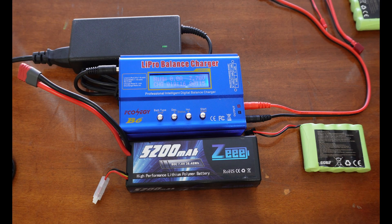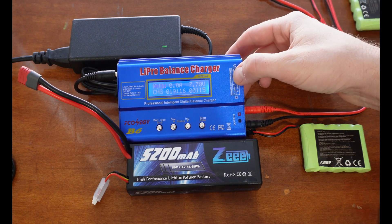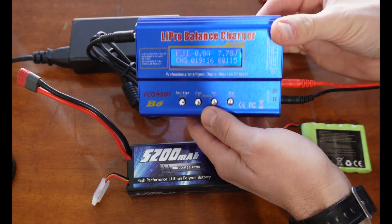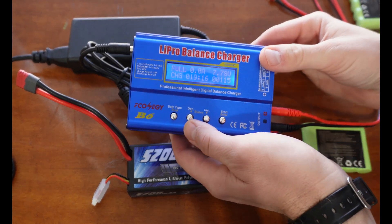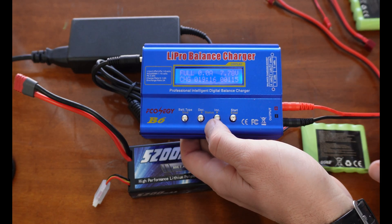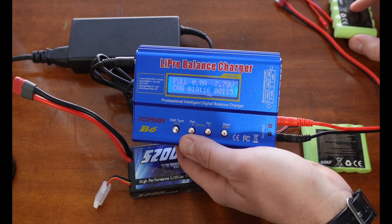I'm going to do a quick illustration on how to use one of these Amazon battery chargers. These things are pretty popular — I've been using them in some variation for about 10 years now. You can still buy them and they're all pretty much the same; they all do the same thing and have really similar menus. These will charge anything from LiPos to nickel metal batteries and so on.